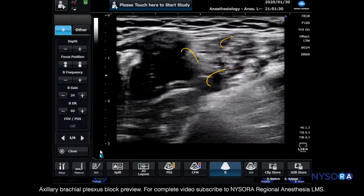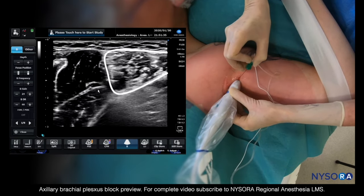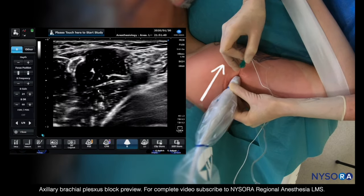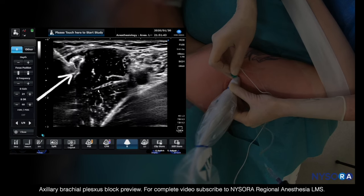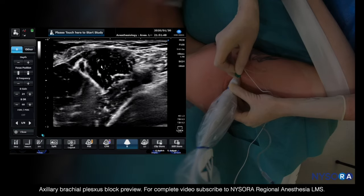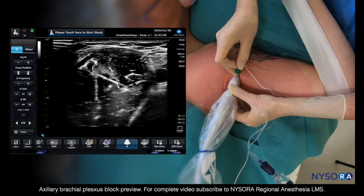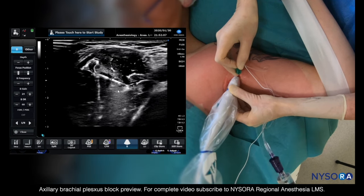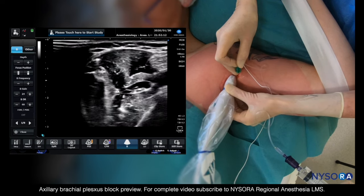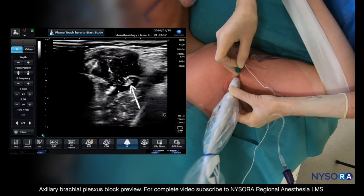Now we have to block the musculocutaneous nerve, which is outside of the brachial plexus sheath. To do that, the transducer is slightly raised cephalad and the needle is directed in a steeper fashion to enter the space between the fascia sheets of the biceps and the coracobrachialis. We do not inject around the nerve, but rather inject into the tissue planes that contain the nerves to open up the tissue space and accomplish local anesthetic spread within it.